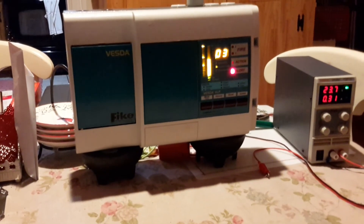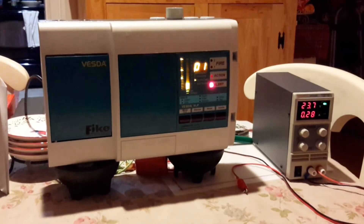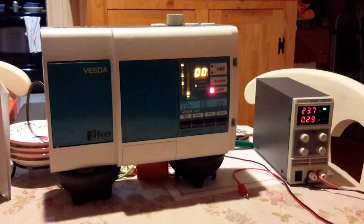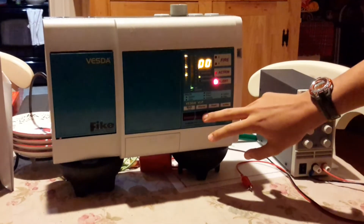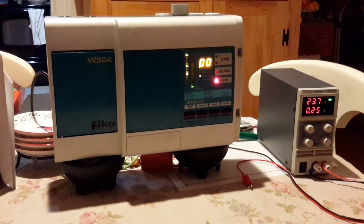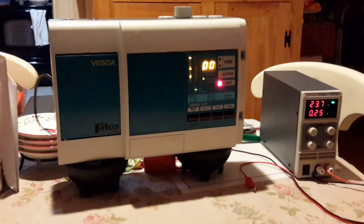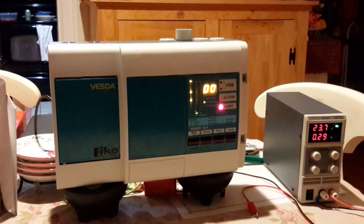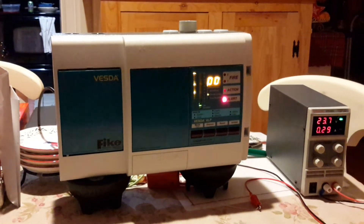Now it's just flashing alert. I'm going to go silence that. This thing's just showing an alert, so we have to spray it more. The alert means that there's a little smoke, but not enough to trip the system, so I've got to put in more.